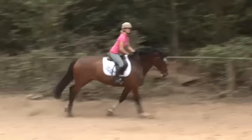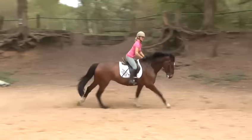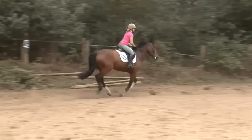Jennifer is now showing us in the canter the position you need to be in when galloping a horse. As we are in the arena we are not going to ask Chester to go any faster as this would become unsafe and he may damage himself. So Jennifer is just showing us the light seat, two-point or jumping position needed to encourage a horse to go faster in the gallop.